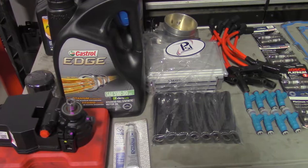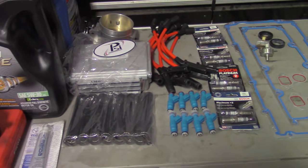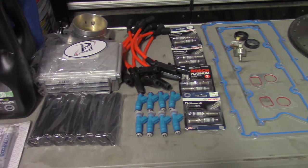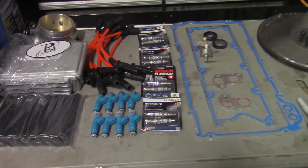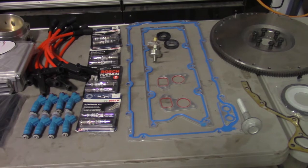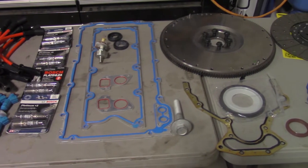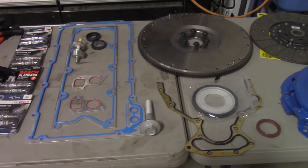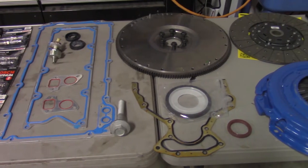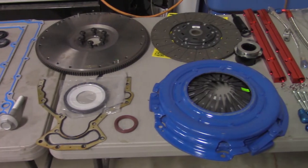The new parts I'm installing with the LM7 are a new power steering pump, a 102 millimeter throttle body, an ECU with VATS removed and base tune, spark plug wires and protectors, 30 pound injectors, spark plugs, gaskets and knock sensors, front crank bolt, front and rear main seal, flywheel, pressure plate and clutch, throw-out bearing, fuel rails, fittings and hardware, and an aluminum intake manifold.